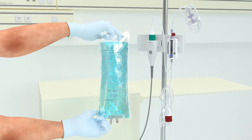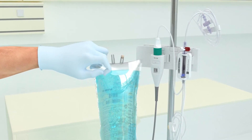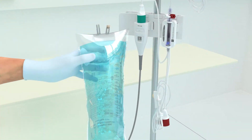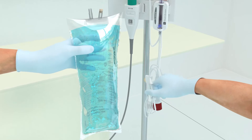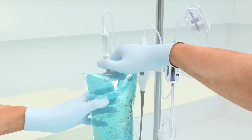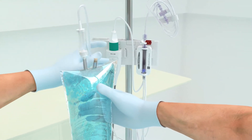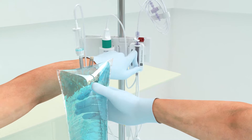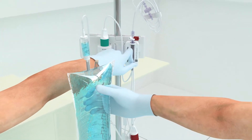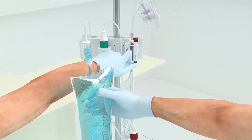To remove the air and prime the Acumen IQ system, invert the fluid bag, then spike the fluid bag. Gently squeeze all the air out of the bag with one hand while pulling the flush tab with the other hand until all the air is emptied and the drip chamber is halfway filled. If air is not removed from the bag, air may be forced into the patient's vascular system when the solution is exhausted.